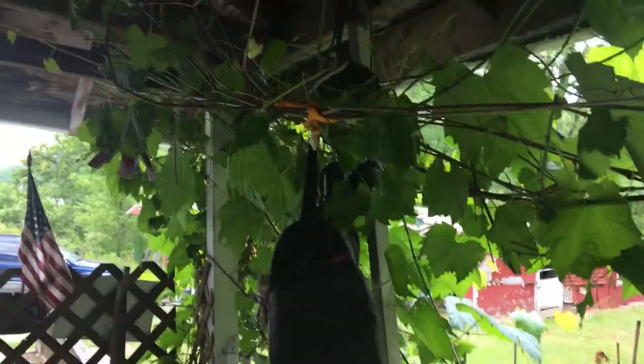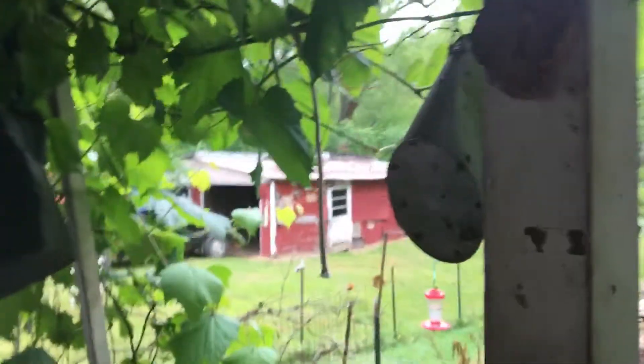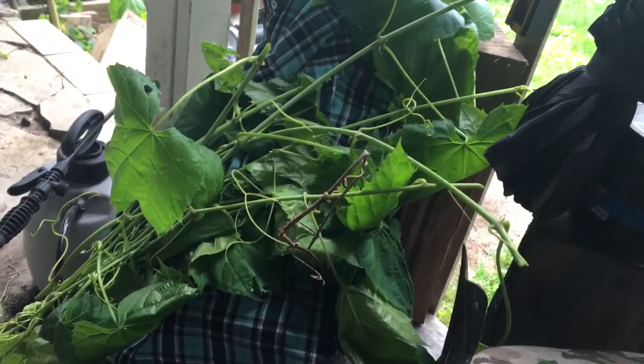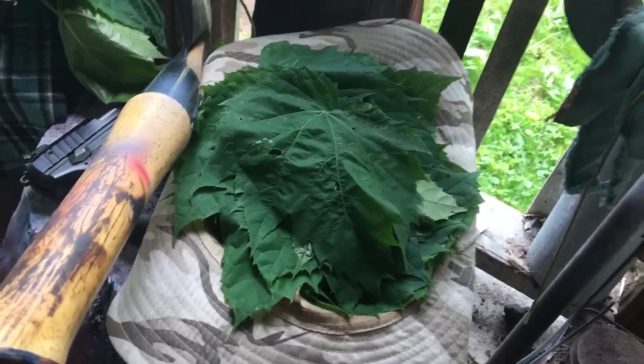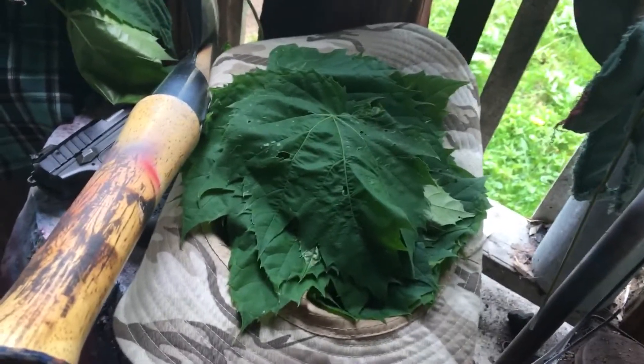I'm gonna cut it back. Well, I already did cut it back some. I have a pile here. What I'm gonna do is take all the leaves off — you can see the leaves I have in my hat there. I'm gonna take them in and dehydrate them.